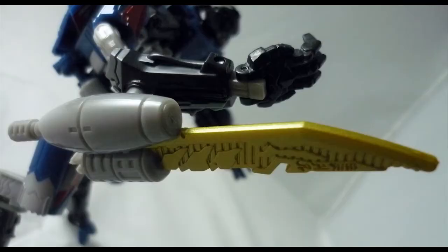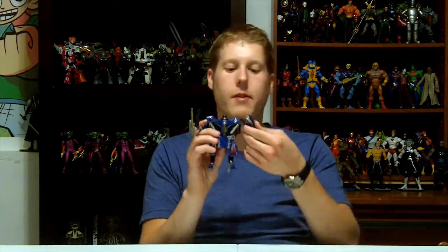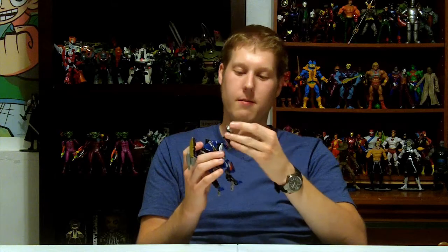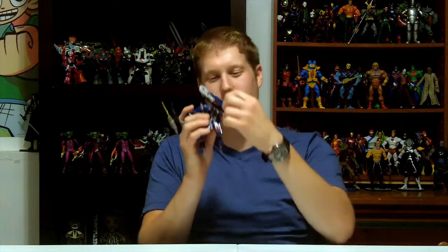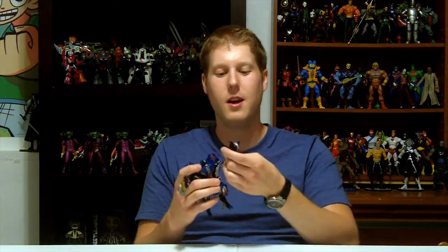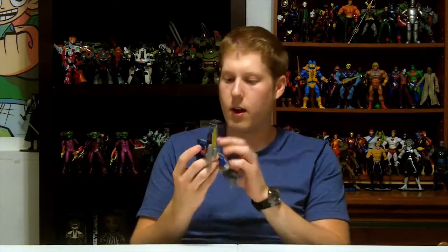He comes with this cool sword that attaches right to the side of his arm — just pops right on and off with a peg. On the other side he's got the Mech Tech weapon that pulls out into a chainsaw. I really wish there was a way to keep it in chainsaw mode, because that would be really cool in a fight scene or on display. When he's not doing the Mech Tech weapon, it's just a regular blaster. The head doesn't really turn, but he's got this crazy look where you can't figure out if it's a robot or an insect.